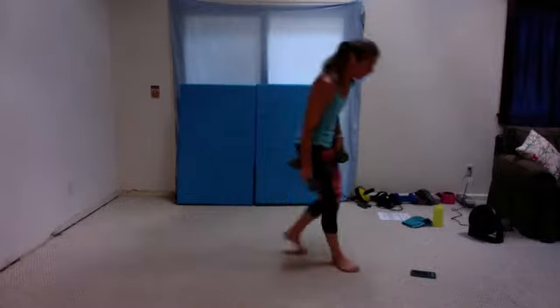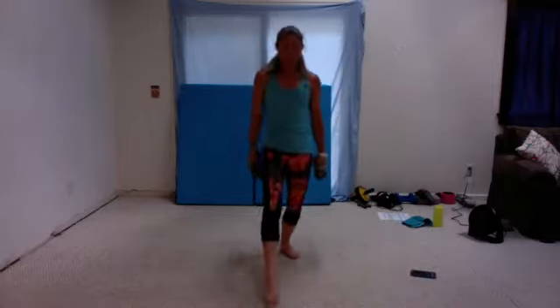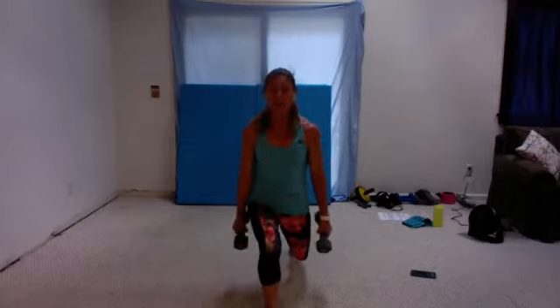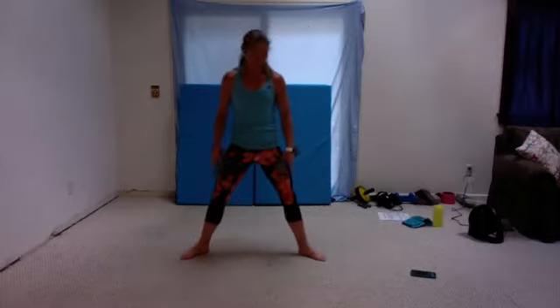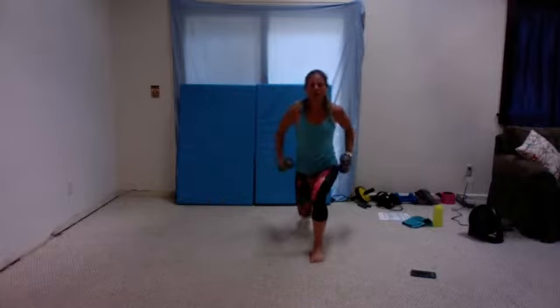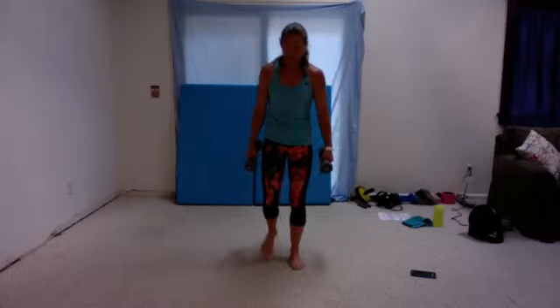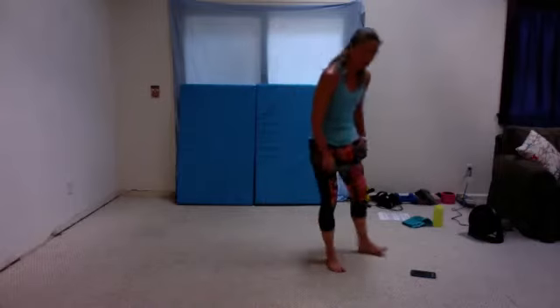Next one: you have 20 seconds going forward in a lunge, holding, bicep curls. Then 20 seconds plie — toes are out, weight is straight down. 20 seconds here, and we'll do wrists. Then the same leg goes behind for tricep kickbacks. Same leg, one minute total. Other leg, one minute.